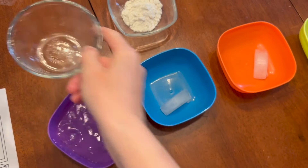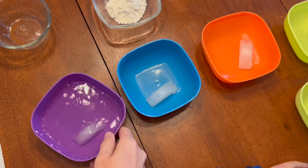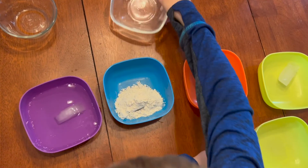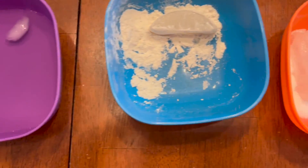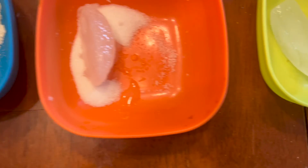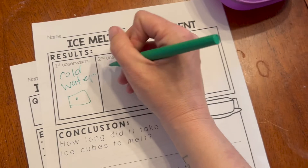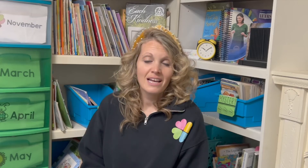For this example we used cold water, flour, and sugar — I let my kids pick what they wanted to use. We observed every five to ten minutes, noticing the ice cube in the cold water was almost gone while the other ice cubes were there for quite a while longer. I hope these experiments spark some joy in your classroom and in your wallet, because you probably have everything you need tucked away in your cupboards.